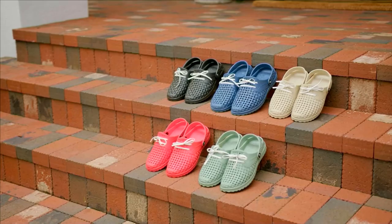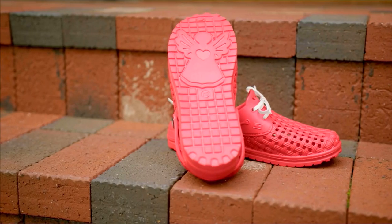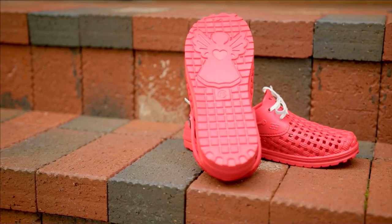She has brought us a lot of decor, a lot of plants, a lot of planters, but now she's bringing us something that I think is super, super cute — and it's called Soul Steppers.